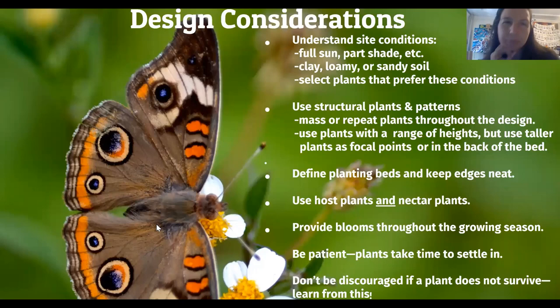A couple of things to consider when designing or creating a pollinator garden: use host plants and nectar plants. It's great to add a little pollinator patch if you grow food in your garden because it will support the pollination of all your food. Understand what your plants need and understand your site — is it full sun or part shade? Don't plant shade-loving plants if you have full sun. And don't be discouraged if a plant doesn't survive — this is an opportunity to learn more about what that plant needs to succeed and observe some of the pollinators.